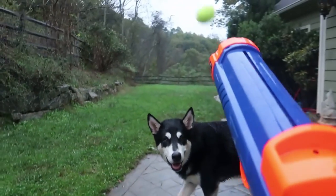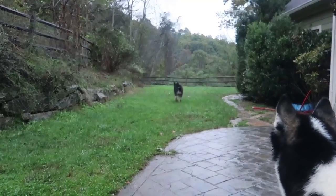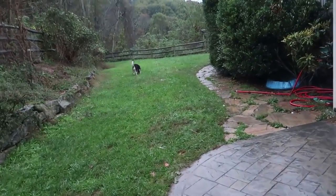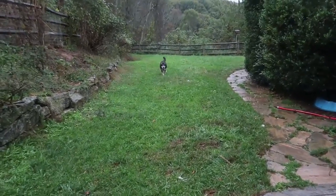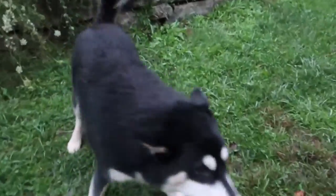Gus! Gus, catch the ball! He didn't even see what happened — that was his first time. Now he saw the ball. Come on, bring the ball back. Good boy. Oh, you dropped it for me!